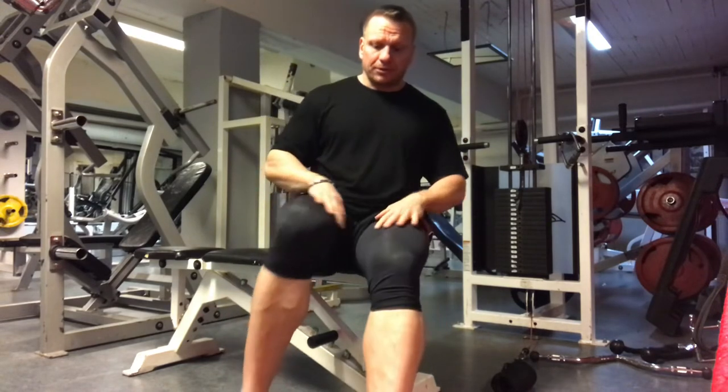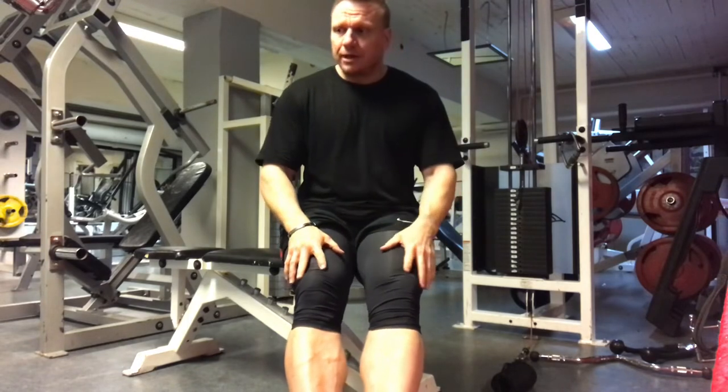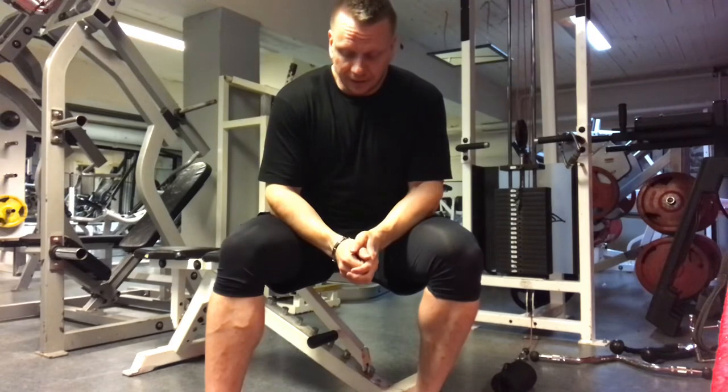This movement is really nice to superset with leg curls with your feet together, because you're going to feel a really nice pump on the inside. This is how you can do adduction without an adductor machine — it's pretty nifty.